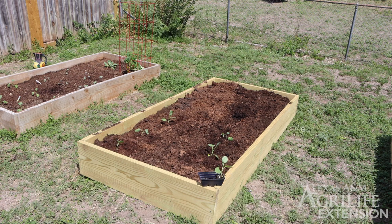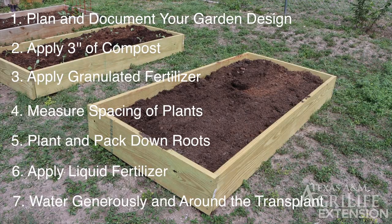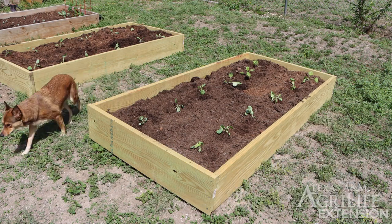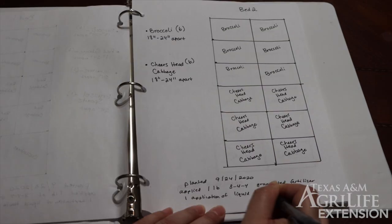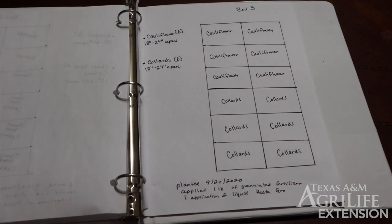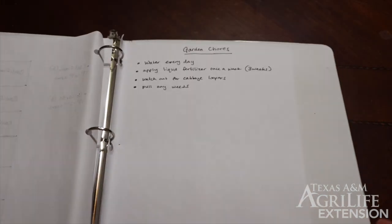Ready to plant bed two and three? We are sure to follow the same steps we took in our first bed. Now back to our garden journal — we are making note of how much fertilizer we used and the type. On our next page in our garden journal, we'll remind ourselves of the chores for the following week: water every day, apply liquid fertilizer once a week, watch for cabbage loopers, and pull out any weeds.